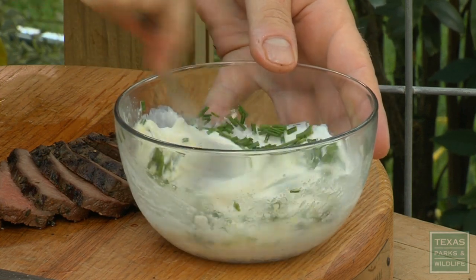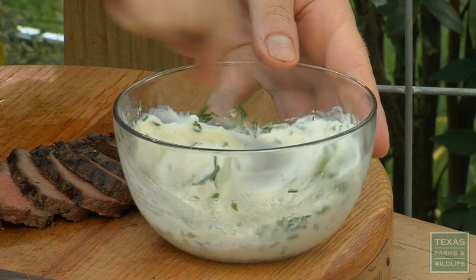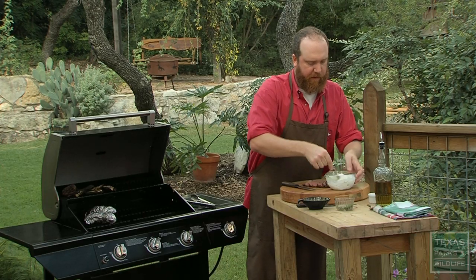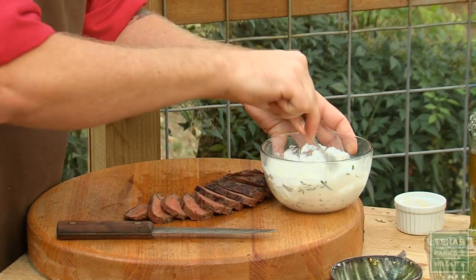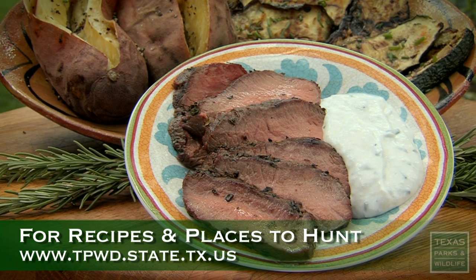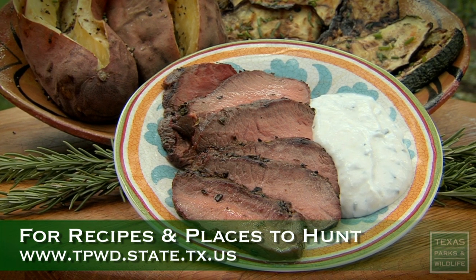This is a great simple sauce that goes really well with grilled venison. I've also got some grilled vegetables to go with this — a perfect, simple meal. This is the culmination of the entire process: the hunt, all that preparation, butchering, preparing this. This is my favorite part. If you'd like to get more information about hunting and deer in Texas, check out the Texas Parks and Wildlife website.